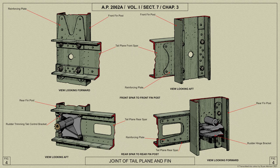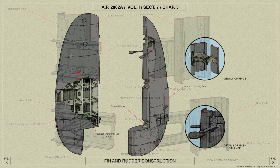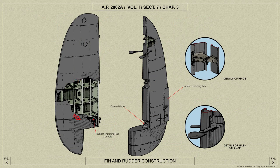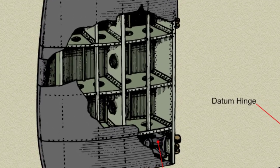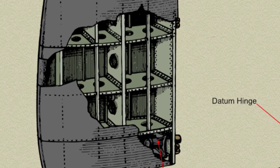The rear fin post has additional stiffness to take the rudder hinge brackets, which are bolted onto the rear face. The ribs are flanged at the edges and cut away for the stringers and intercostals, which are attached to the ribs at these points by small brackets. Flanged lightning holes give additional stiffness to the rib web.